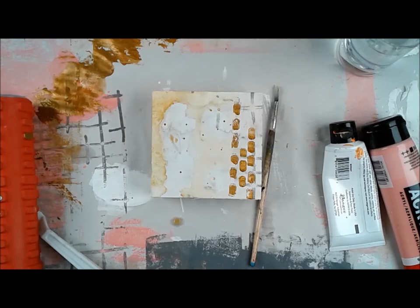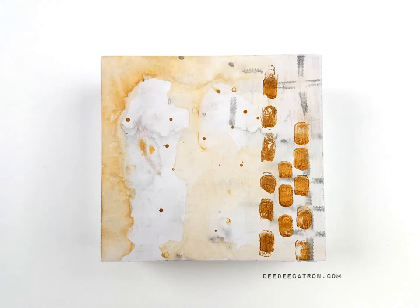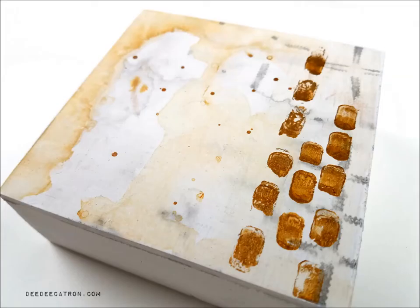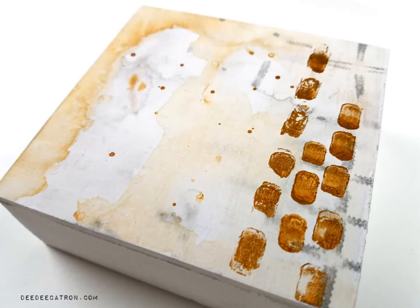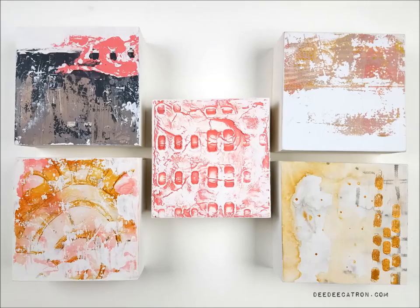This one came together fairly easily for me — did some mark making with the art roller and some direct application with paint in the background. Thanks so much for joining me. Check out the other videos in this series; there are five of them total. Most of these products, including the art rollers, are available in the Donna Downey Studio online store. You can find me, Deedee Catron, on YouTube, Facebook, my website, and Instagram — just search my name. Be sure to check out what the other artists have been doing with their product videos, and I look forward to seeing you in the future.